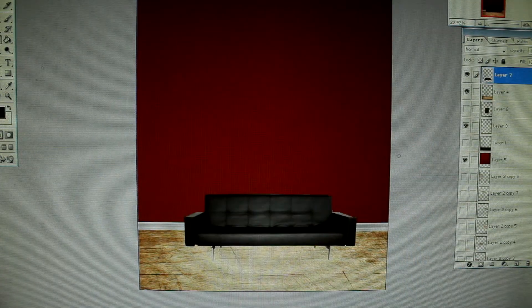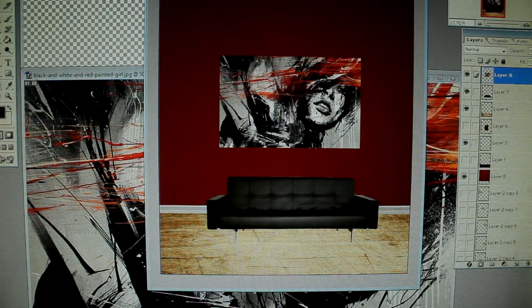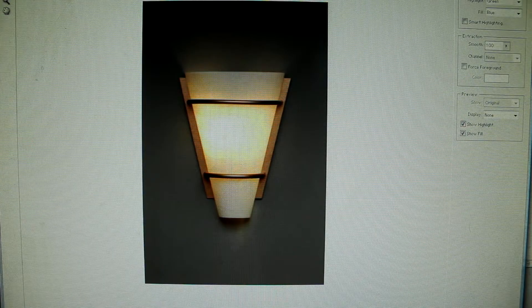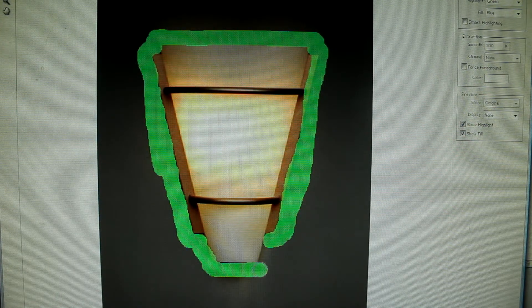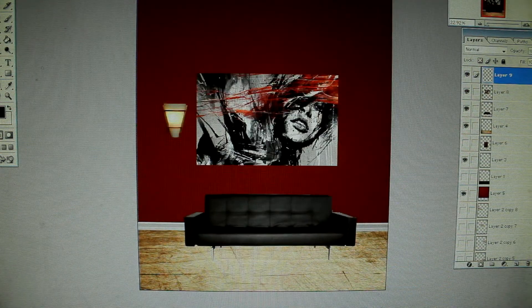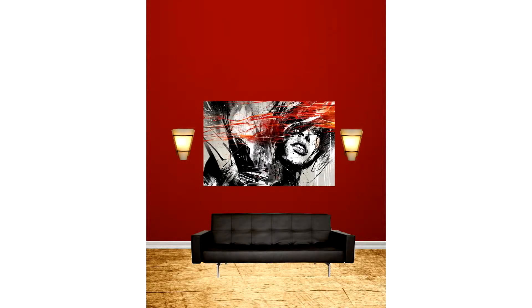Put the sofa in there. I also throw the paint up on the wall and then I go get the wall sconce — go up to Filter, Extract, cut it out, fill it, push OK. Put the wall sconce on the wall real nice and neat. There you go, I got the room put together.